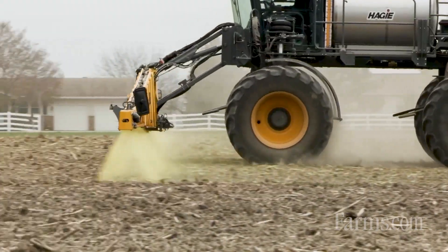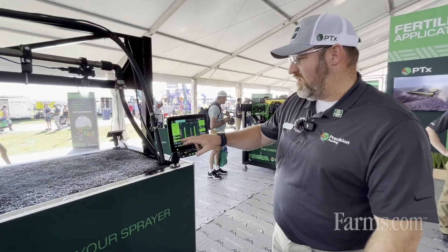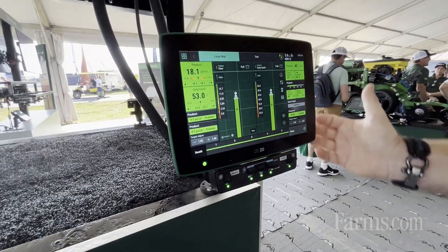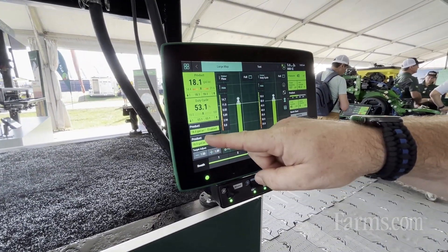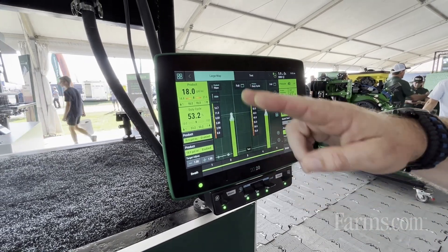The way Symphony Nozzle works is it separates control of rate and pressure. As you can see here, we're running about 18 gallons an acre at 40 PSI. On the display, we have rate control here and pressure control here.